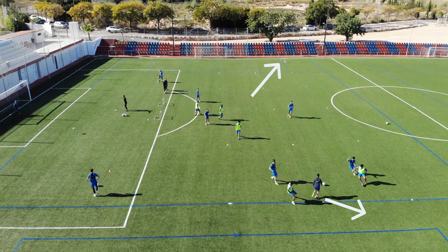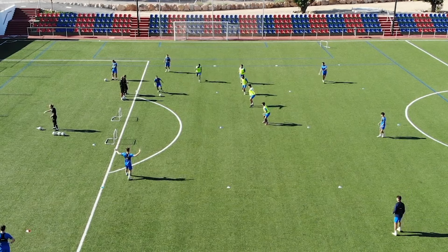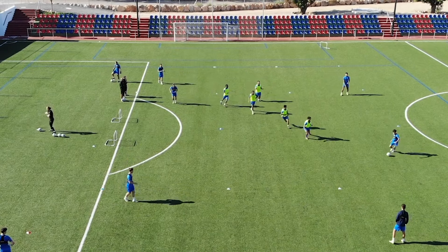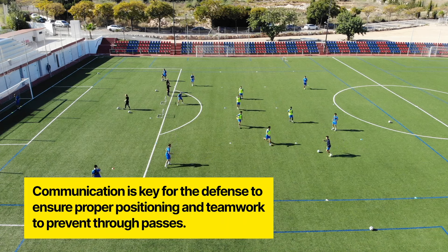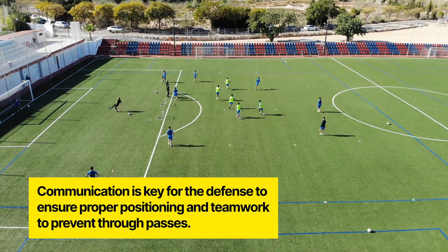You could leave the drill just like this and award one point for each goal the offensive team scores and one point for each goal the defensive team scores, or you could add some more wrinkles — more ways to score points to mix up the drill and make it more interesting. For example, you could award one point to the offensive team if they are able to make a through pass through the defensive lines, which really puts an emphasis on the defense to keep blocking off those passing lanes.